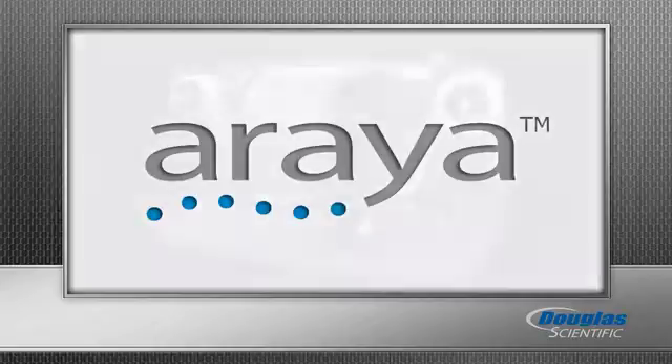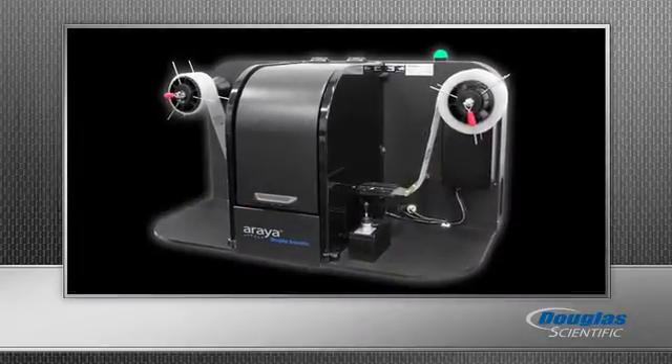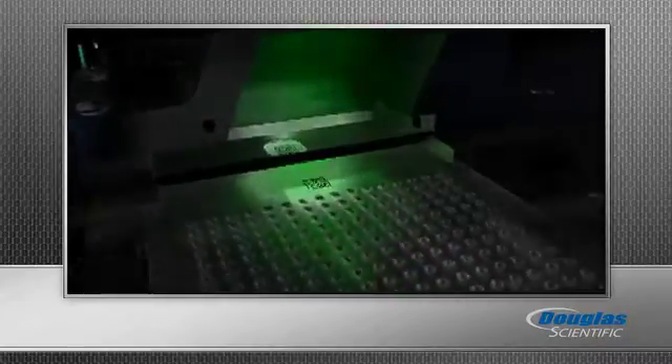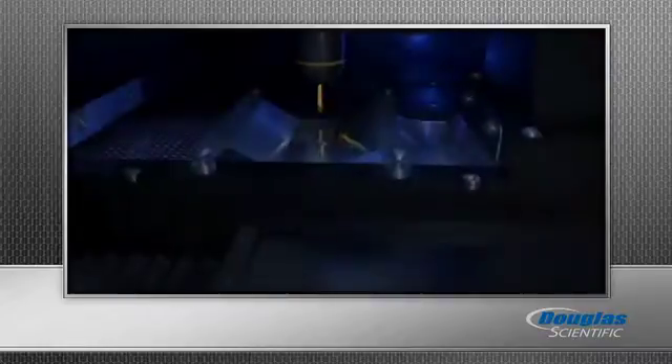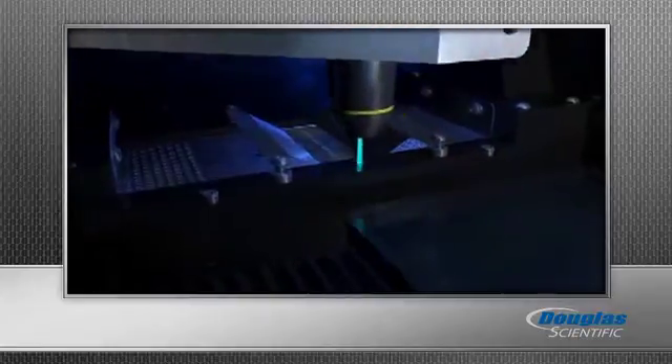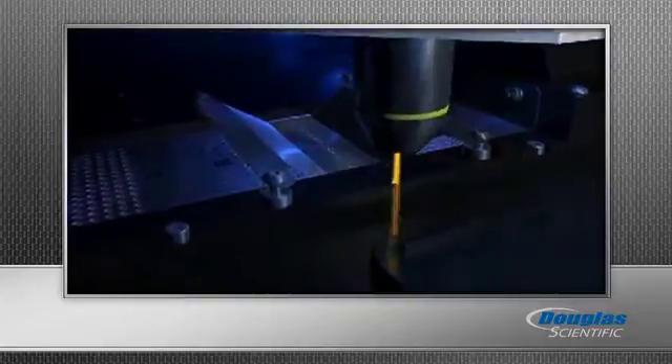Then move on to the Arraya, an inline fluorescent scanning instrument that includes fully automated ArrayTape infeed, barcode reading, fluorescent detection, and outfeed. The typical scan time of a 384 well array in tape is a remarkable 20 to 30 seconds.